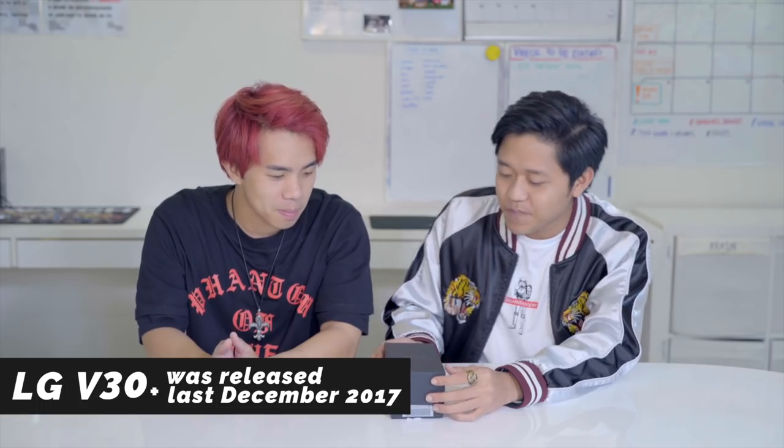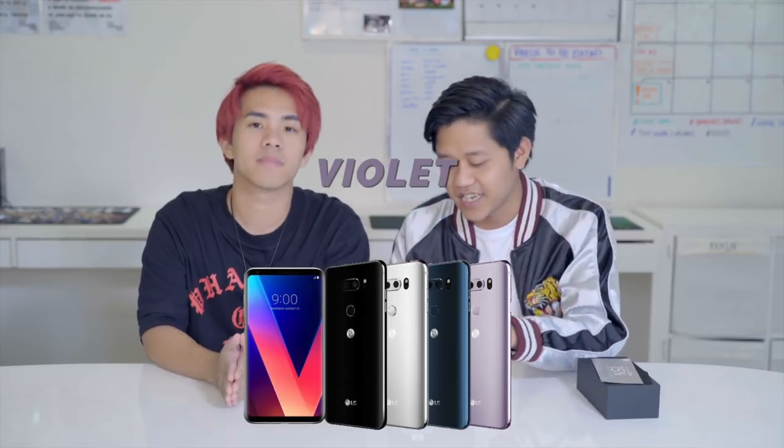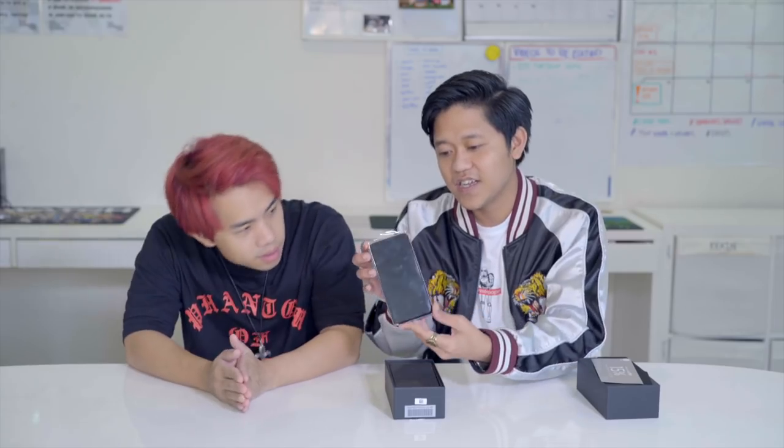Right over here we have the LG V30 Plus. This is the V30 Plus, just released in December. The LG V30 Plus comes in 4 colours: Black, Blue, Silver, and Violet. And right here we have the Violet Silver — is that metallic violet?